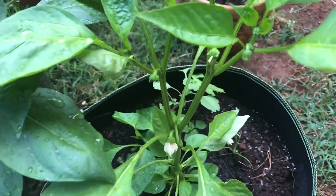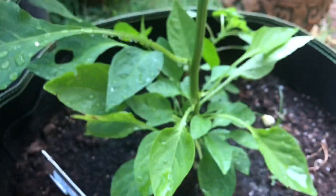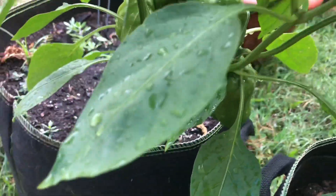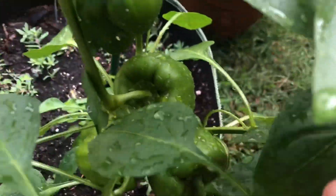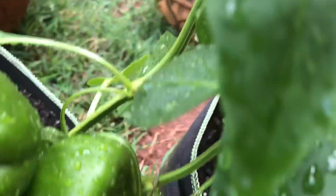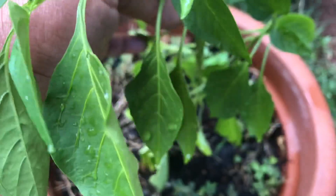This one right here has lots of flowers on it but no peppers yet. These few right here are bell peppers — this one has five orange bell peppers on it. I need to stake this one.